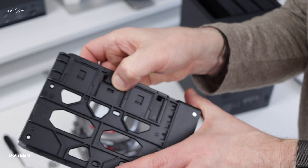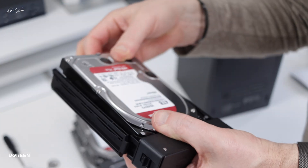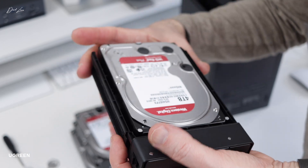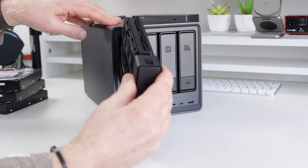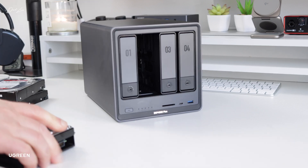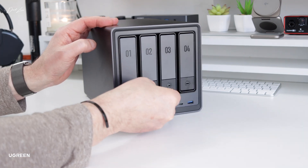The drives are simple to install and you don't need any tools. You just push the tab, pull the bay out, open the tab, slot the drive in and pop it back into the NAS. Rinse and repeat on the other bays and you're done. Once they're back in, that's when you use that little key to lock them safe. Then connect your NAS to the network — but not your Mac just yet — and power up.